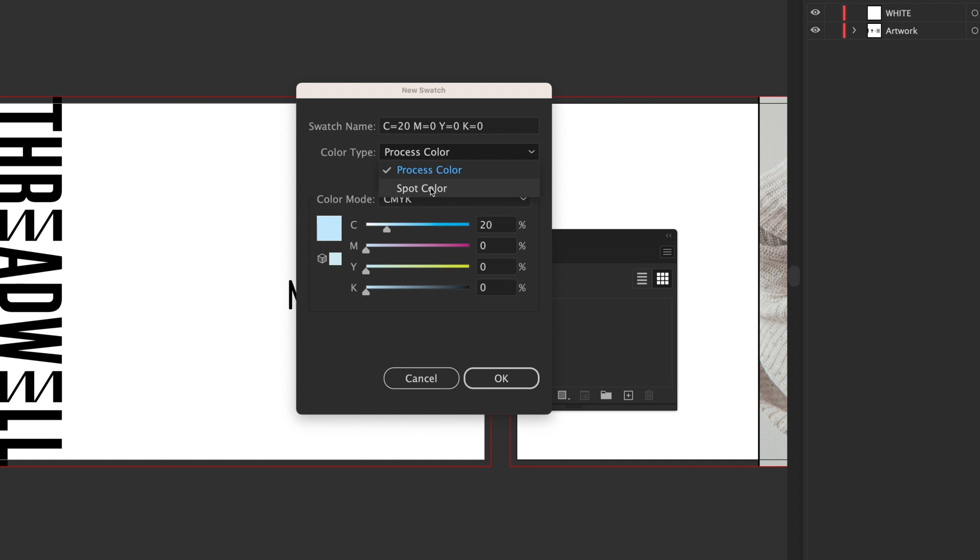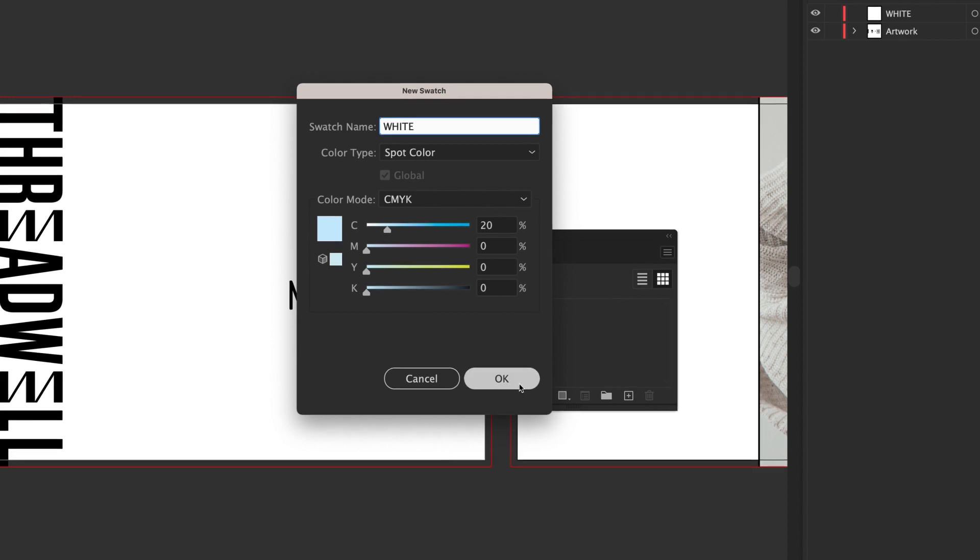Then in the Color Type drop-down menu, select Spot. Change the swatch name to White. Remember to capitalize white again, and click OK.